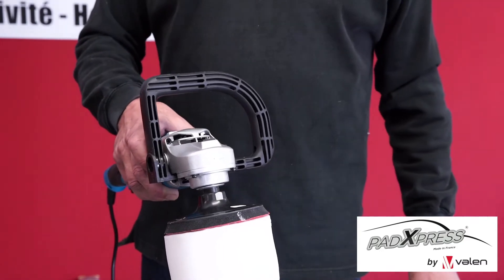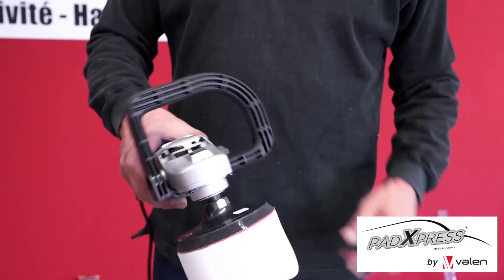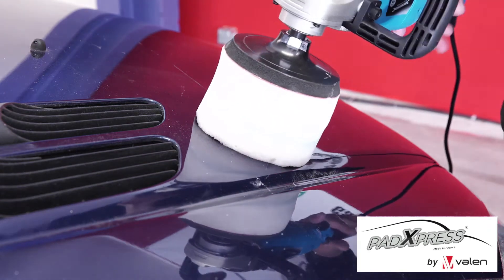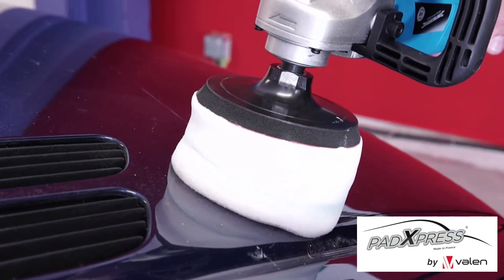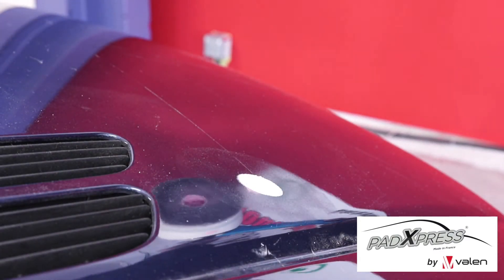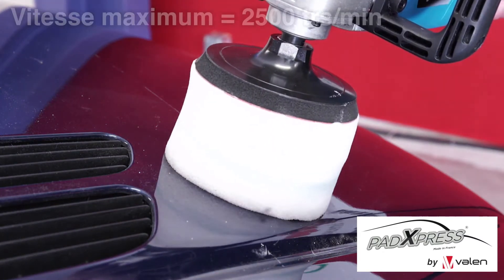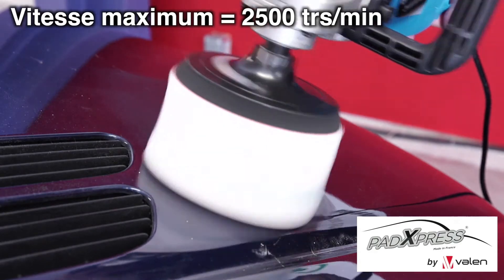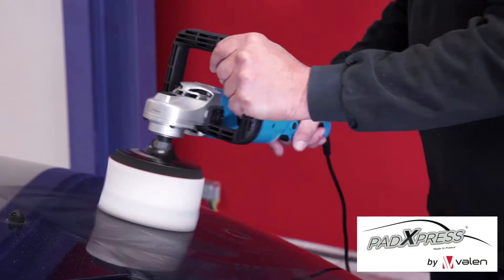Before you start polishing, just depress the PADExpress gently onto the surface of your vehicle, and the liquid will come out in the center from the reservoir. There you are. Now start polishing at a maximum speed of 2500 rpm. Do it in a criss-cross fashion.